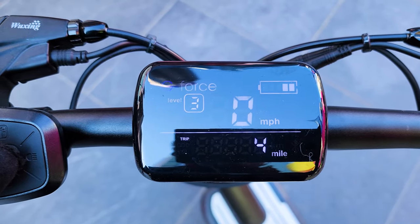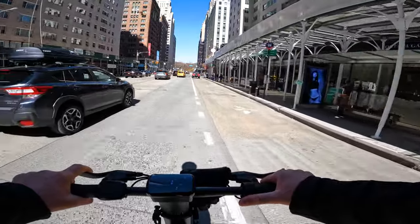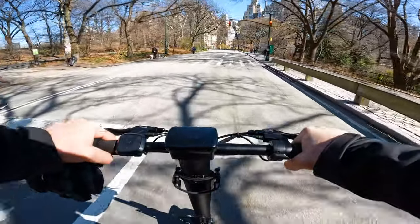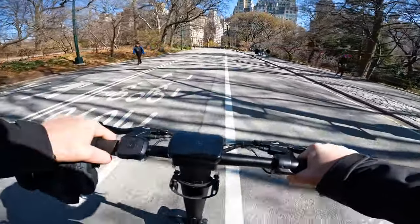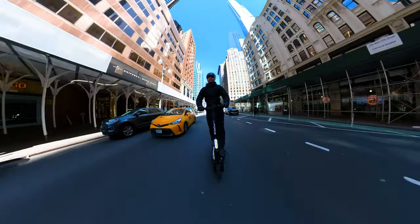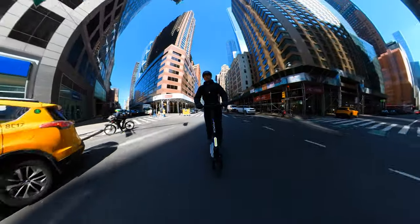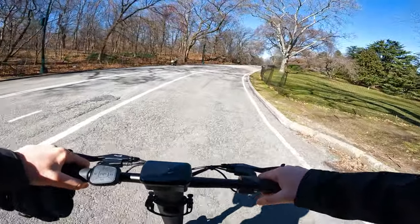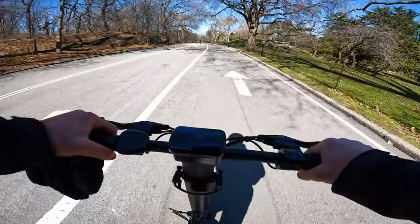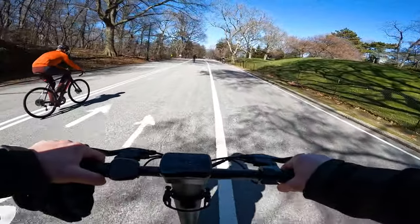We have three speed levels on the scooter. First speed is 10 miles per hour, second speed 15 miles per hour, and on third speed with a full charge I was able to hit 20 to 21 miles per hour on flats. After the battery drops to 75 percent you get about 19 to 20 miles per hour. I weighed 230 pounds during the test — if you're lighter you'll get higher top speed and much stronger acceleration. Here in Central Park going over a hill, the scooter was doing pretty okay for my weight even though it was pretty cold outside, and I was able to get between 13 and 17 miles per hour going uphill.